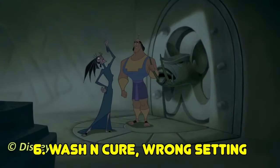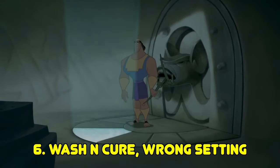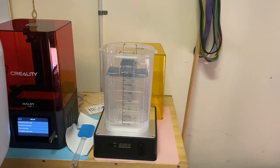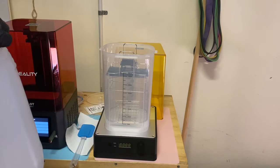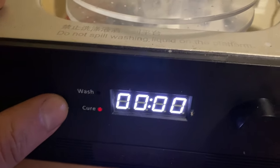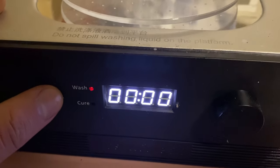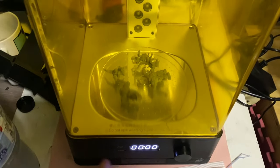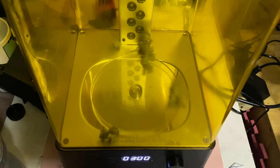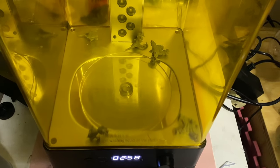Another mistake: having your wash and cure station on the wrong setting. My AnyCubic Wash and Cure 2.0 has a wash setting and a cure setting, and a few times — even recently — I've had it set to wash when it was supposed to be set to cure. The wash spins a lot faster than cure, which causes the plate to spin really fast and fling the models out. Double check that your curing station is set to cure when you want to cure.